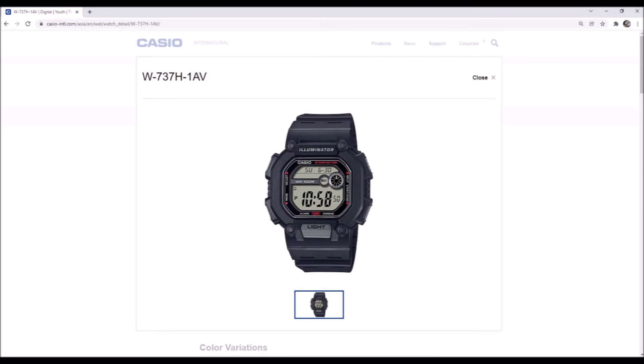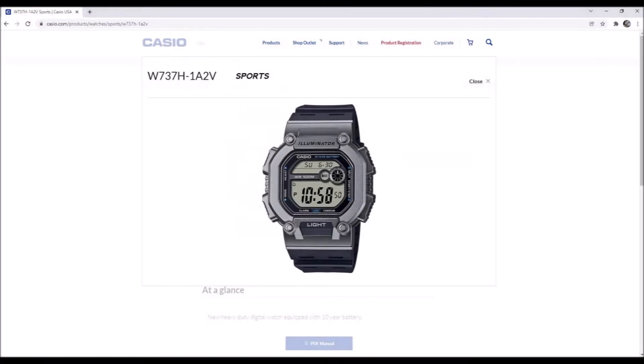Casio does offer a few color models on the W737. They offer a 1AV in a black case with red highlights, a 2AV in a blue case with yellow highlights, and then this model here, the 1A2V, in a gray case with blue highlights.